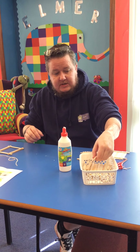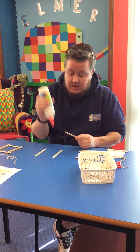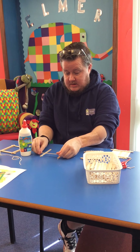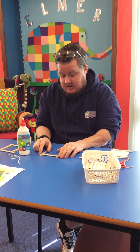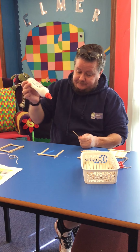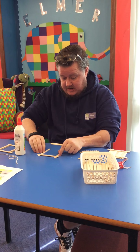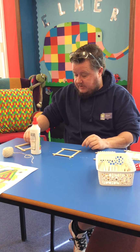Next we're going to start to build a frame — some protection for our birds. So we're going to make a square. You don't need as much glue, just a dab on each side, making sure there's a little bit of overlay for support. You might have more glue than me but this is fine for now.